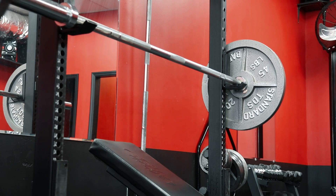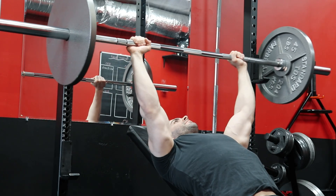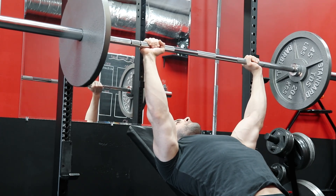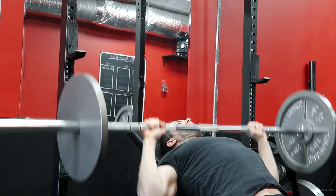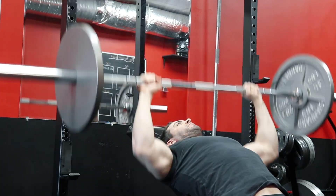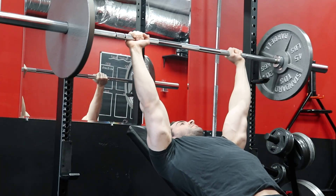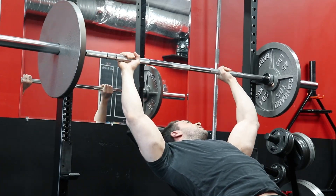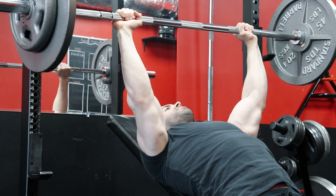Now, if you're planning on testing your 1 rep max, or utilizing a similar method that I currently am — that does call for a heavy single rep in training done very infrequently — there are a few things you want to note before doing so. First, the obvious: there's no need to do this more than one to two times per year. I'd much rather see you test your 5 to 8 rep max. But if you're at the advanced stages and you want to use a rep progression model like this, here's how I would go about leading up to that heavy single rep in training.